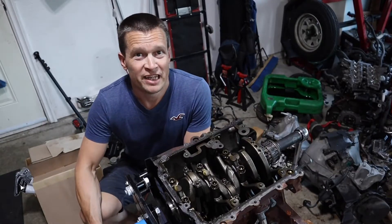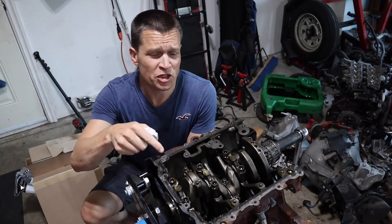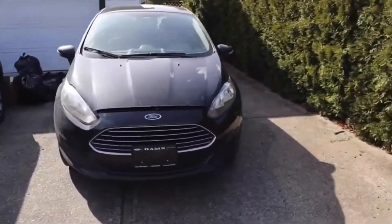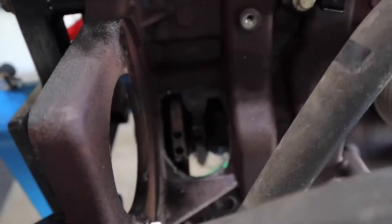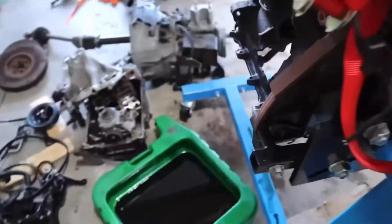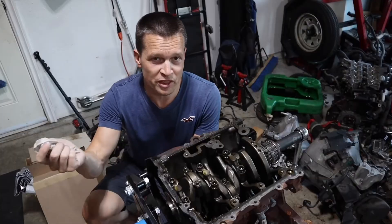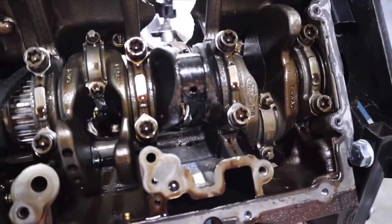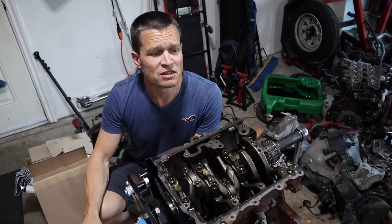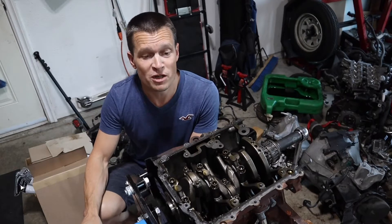Hello, I'm JamesGuy and today is rod bearing day on my replacement 1.0L turbocharged engine for my 2015 Ford Fiesta. I bought it with a hole in the block — it had exploded and this is the replacement engine. The rod bearings on this one weren't much better than the one that exploded, except for the one that obviously let go and went through the side of the block. I purchased a bunch of parts and I'm going to put it together starting with the rod bearings.